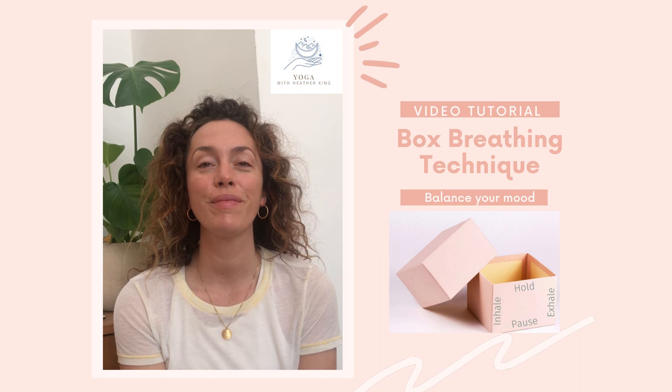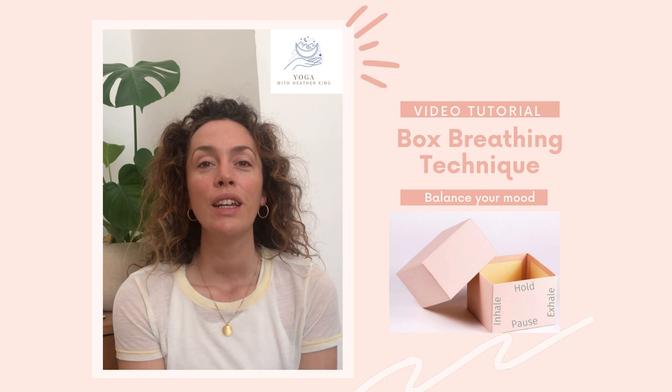And you can come back to this breath whenever you need it. Sometimes nice to start the day with a bit of balancing breath, to set you out ready for anything. I hope that was useful. Take good care. Bye-bye.